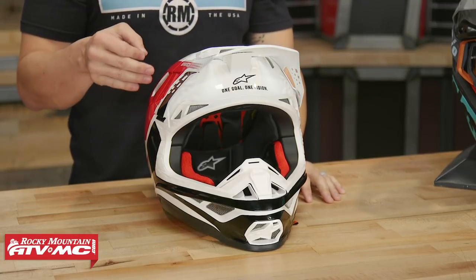This is all new for 2019. Before we get too far into this, I just want to backtrack a little bit. In 2018, Alpinestars came out with their Supertech M10 helmet, which is their premium flagship model. That helmet was five years in the making — a lot of R&D, a lot of testing went into it.